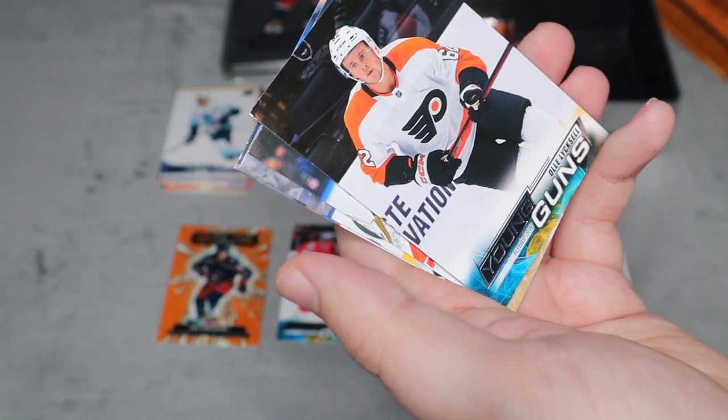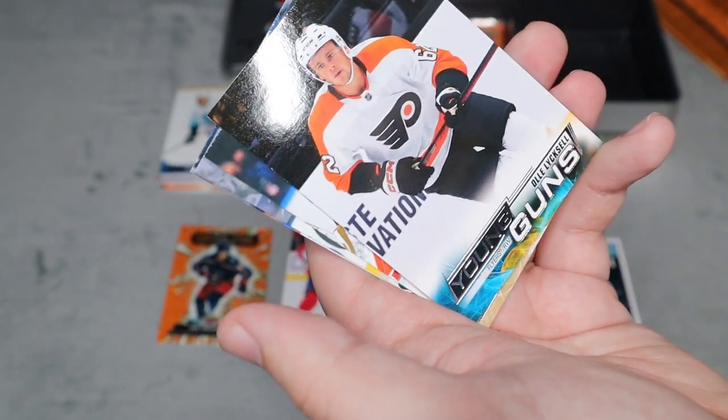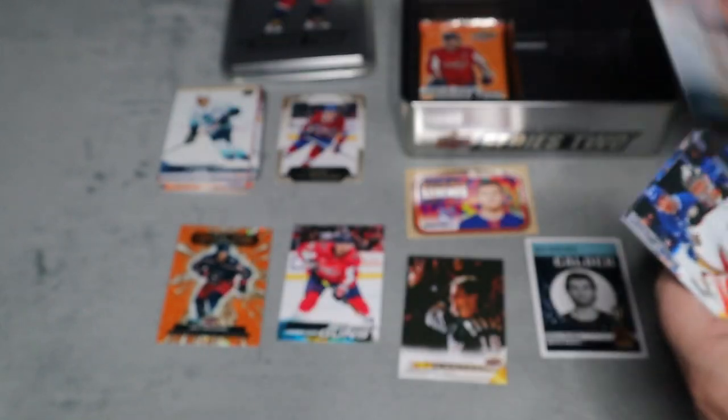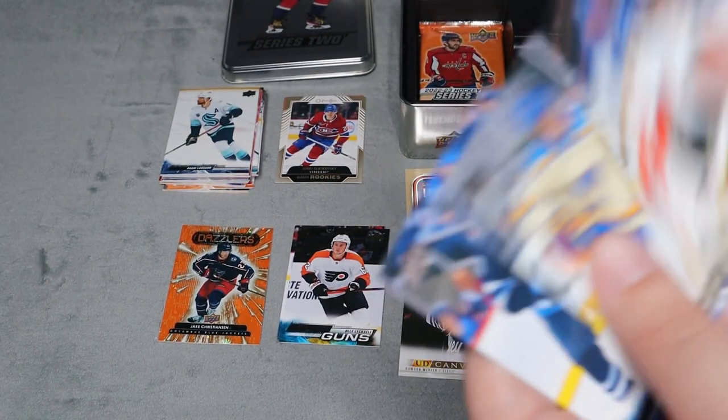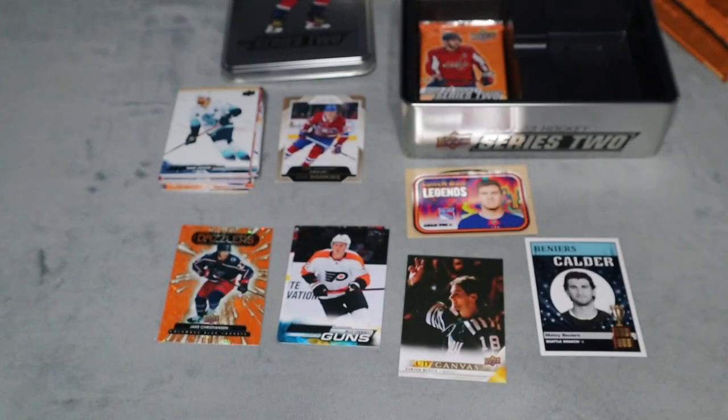Oh, another Young Guns - for Lukas Luko. So far only two young guns in this tin, which is on the lower side.